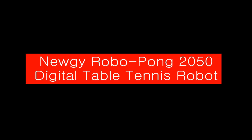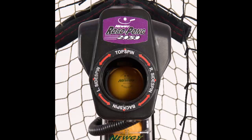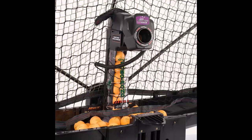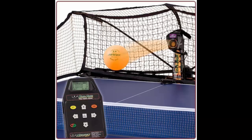Newgy RoboPong 2050 Digital Table Tennis Robot. This robot will throw balls from different angles, and you can play as a defender or offender. It depends on you whether you play offensive or defensive, as you can set the ball delivery program as you like. The Newgy 2050 plays a great role in improving one's skill in table tennis. A serious player buys this robot to practice as long as desired to make themselves perfect, and in this case, RoboPong 2050 takes a step ahead.